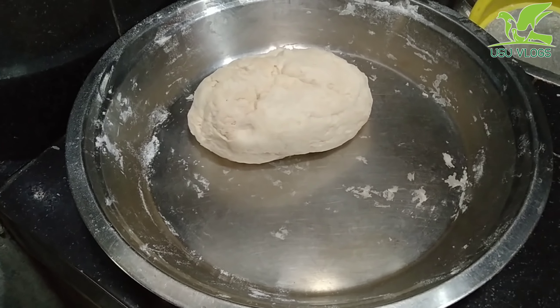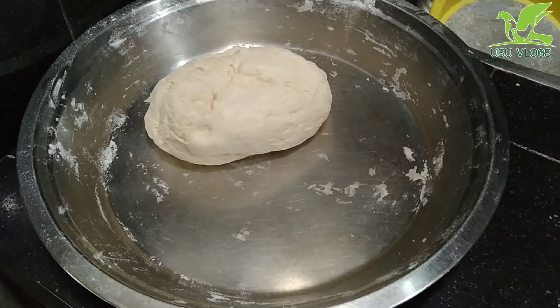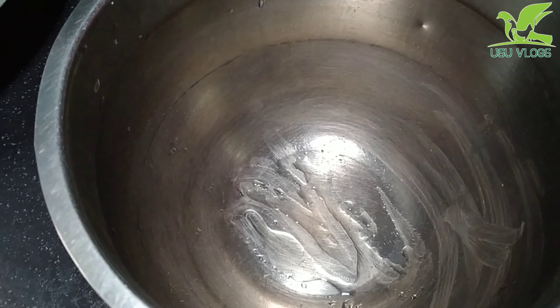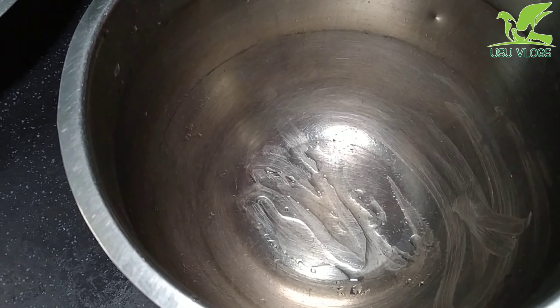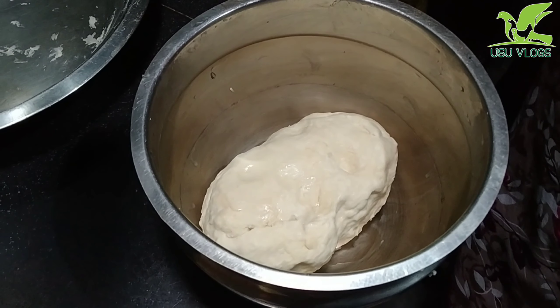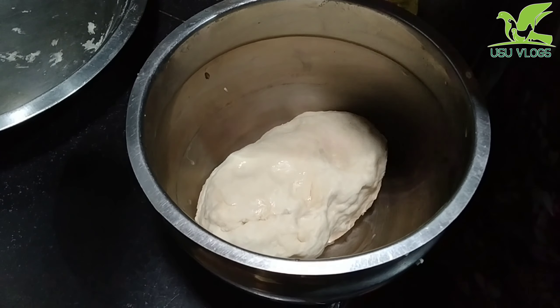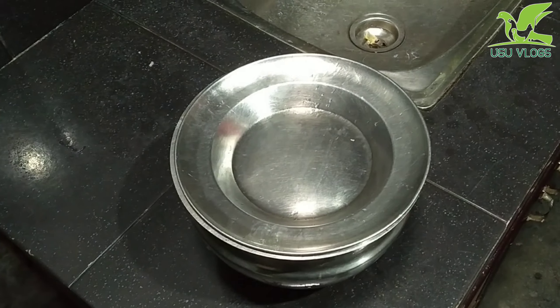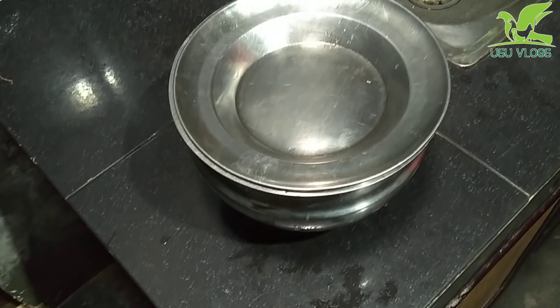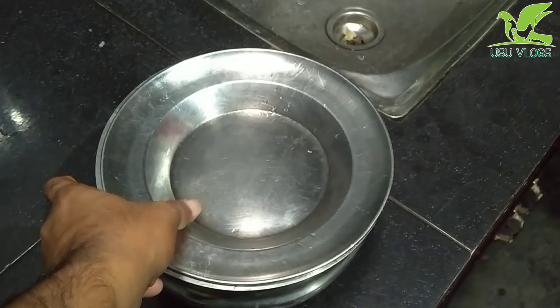Let's mix it all up. This is what we need to do. We need some sunflower oil. I am pouring it into the oil, then we will mix some of the ingredients.